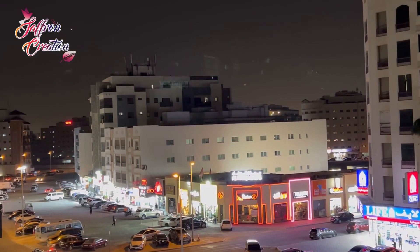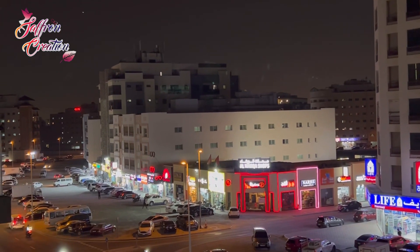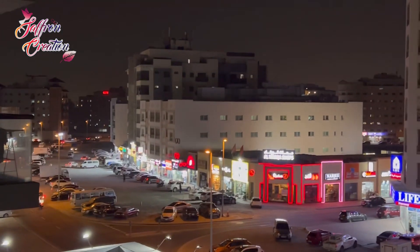Hi, Assalamualaikum. Welcome to Saffron Creation. In this video, I am going to show you how to make a bread.